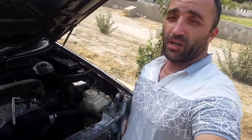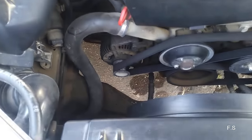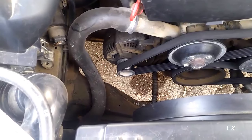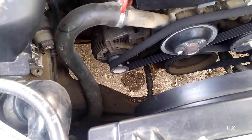Hi guys, if you have a battery icon on the panel, it means that the generator of the car does not supply the accumulator battery. There are different reasons, but in my case I need to change the generator brush to remove it.